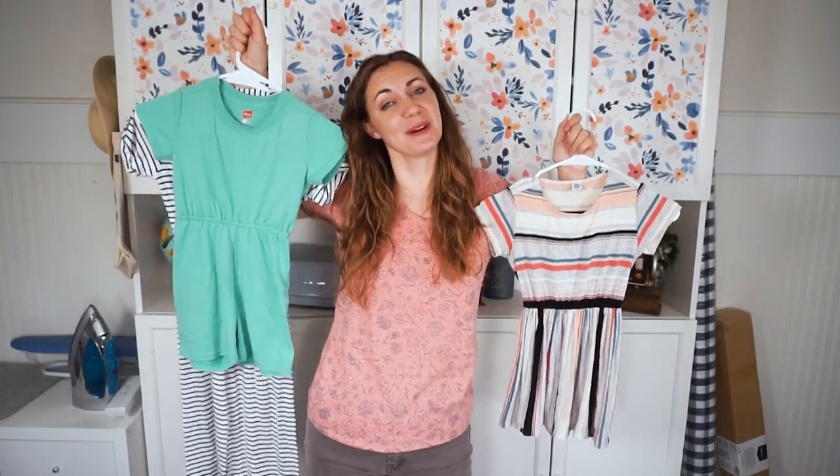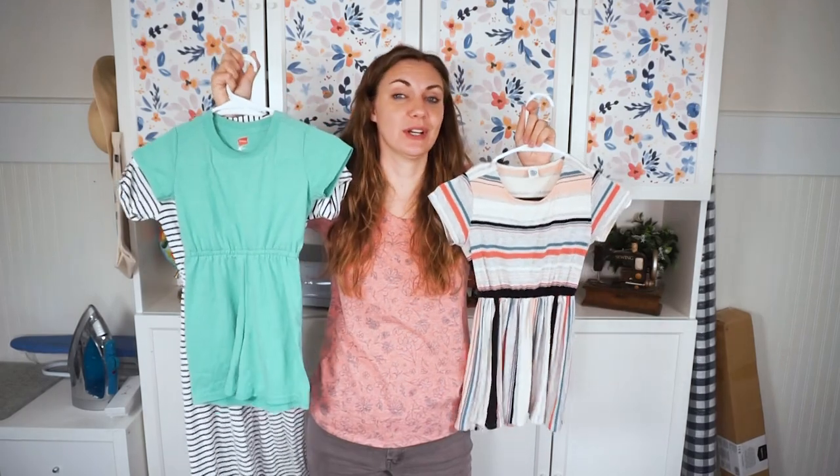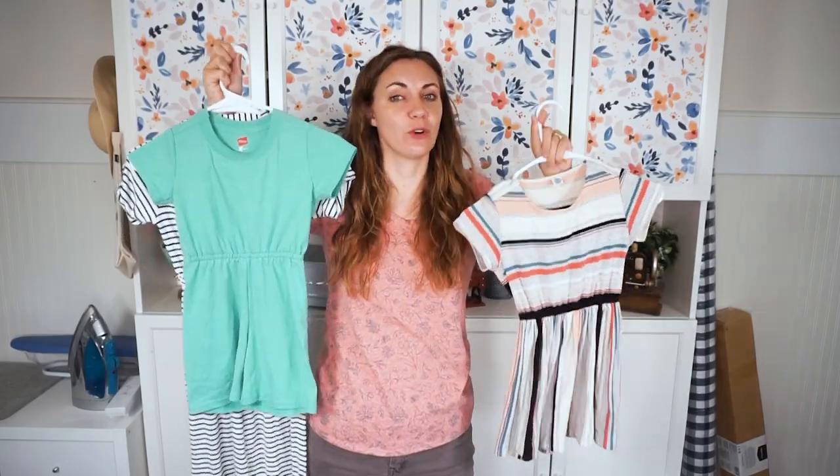Hi, I'm Heather from Heather Hand Made. Welcome back to my channel. Today I'm going to teach you how to turn an adult t-shirt into a romper, jumpsuit, or dress for kids.